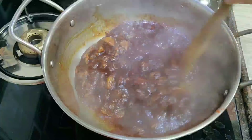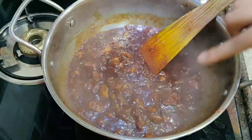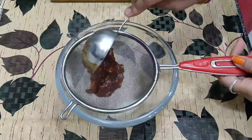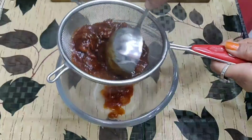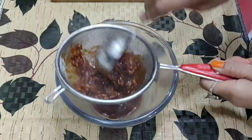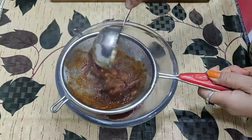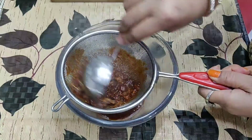We will remove it from the gas so that the pulp will be removed. I have taken a bowl with a big chutney and we will add the chutney to it. The smooth paste will be ready and the pulp will be removed. You can see the pulp because I have made the chutney in a blender.